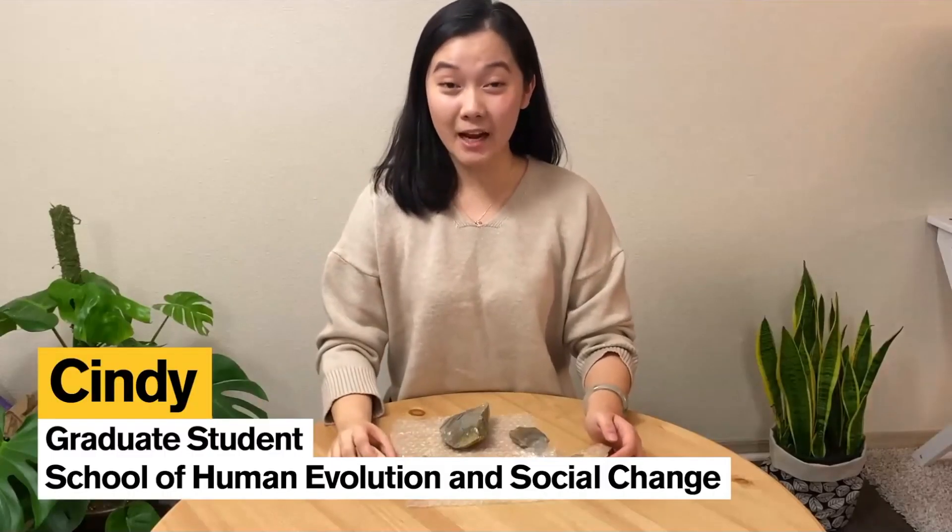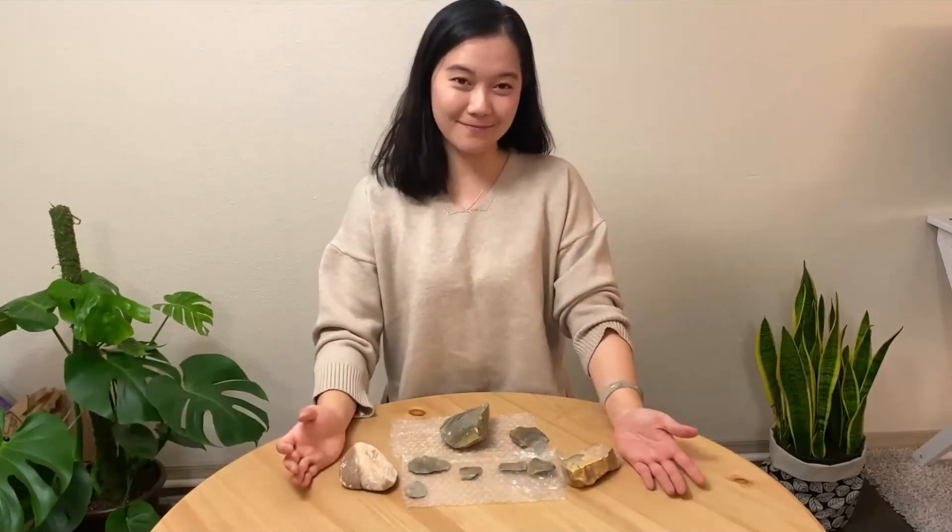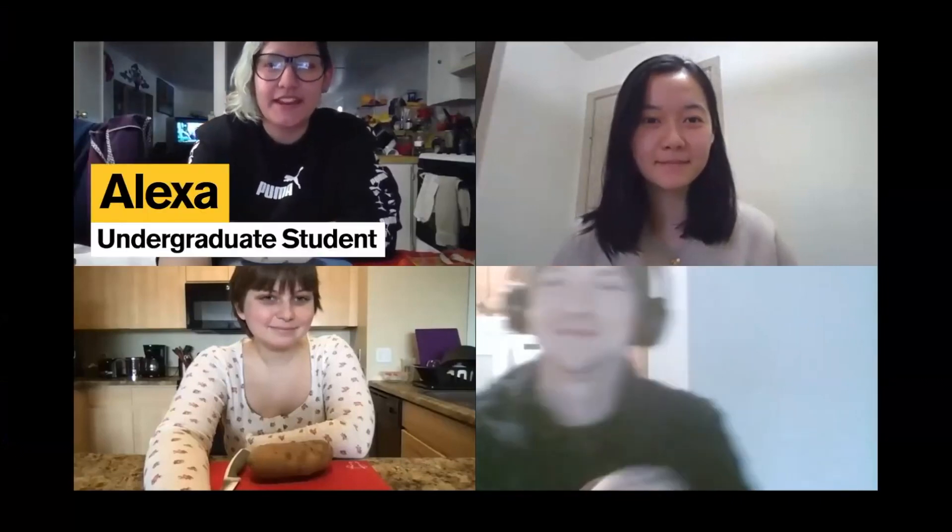Hi, I'm Cindy, and I'm a graduate student here at the ASU School of Human Evolution and Social Change. And today, I'm going to be talking about stone tools. Hi, my name is Alexa. I am a student at ASU. And I'm Madeline. I'm an undergrad at ASU. And I'm John. I'm a PhD candidate at ASU in archaeology.